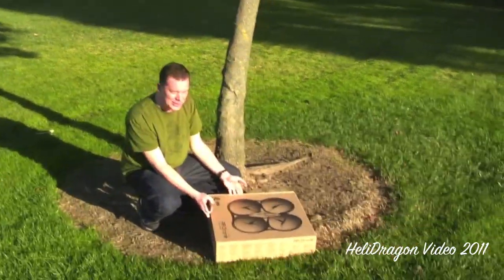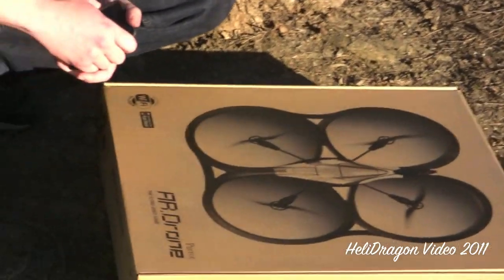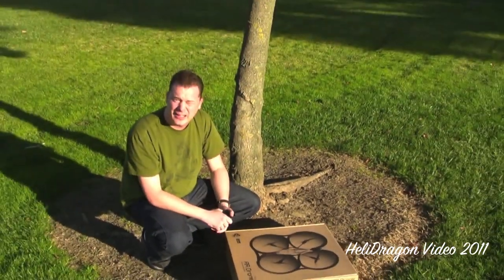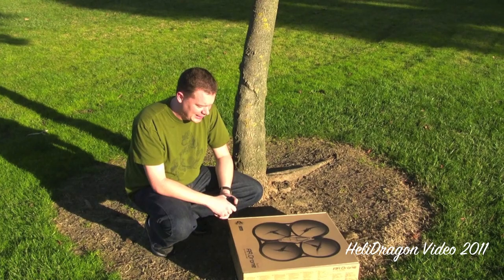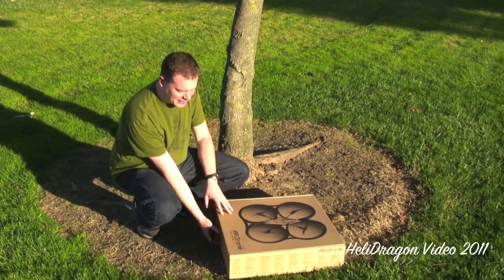For Christmas I got an AR Drone from a little French company called Parrot Wireless. This has been out for a few months and there's probably already plenty of videos on YouTube, but I'm going to do a walkthrough and demo.